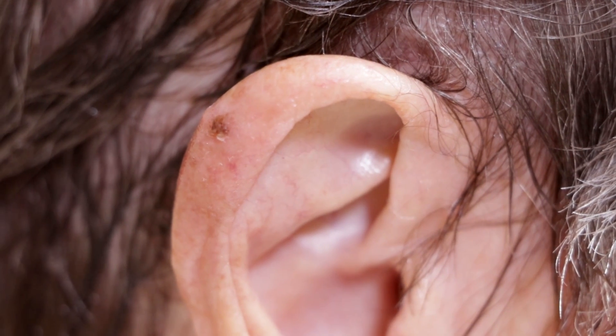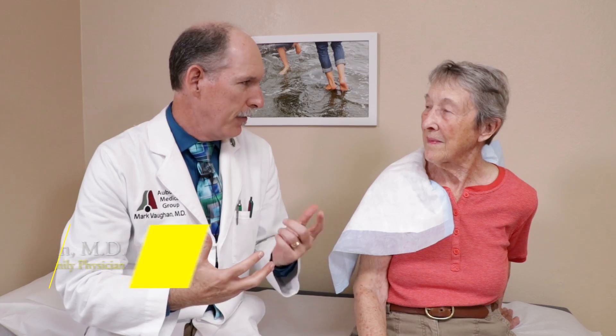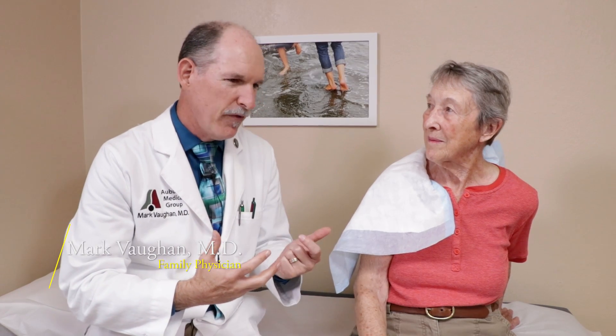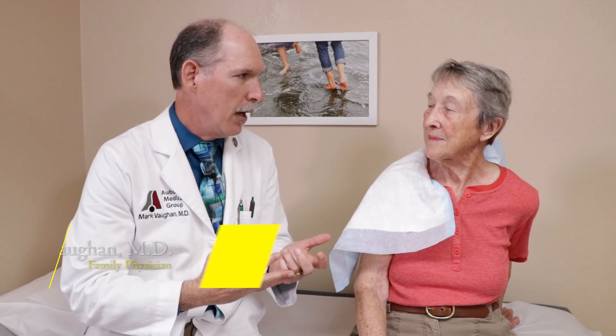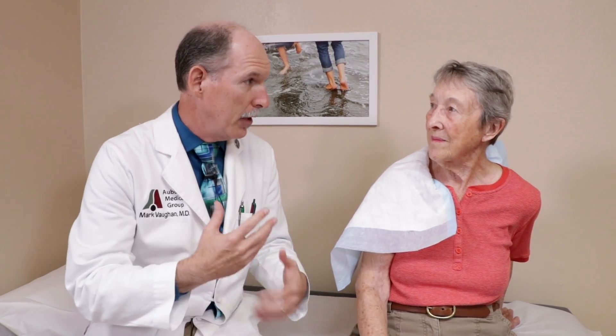We have the choice of doing a punch biopsy or a shave biopsy. My recommendation for this one — because I'm feeling pretty sure it's not a malignant melanoma — is that we would use a shave biopsy. It's a lot easier to do on the ear and easier to recover from and heal from.